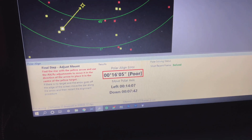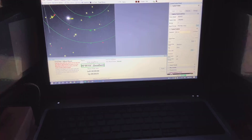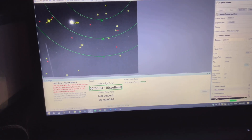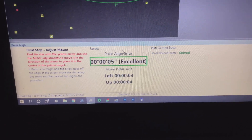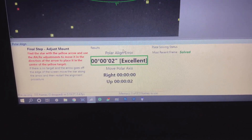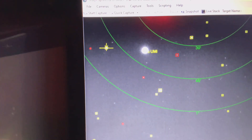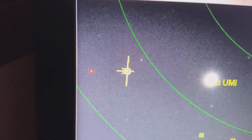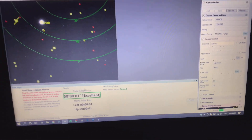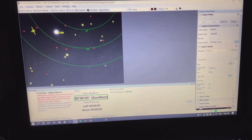It's telling me I want to go down and left. I have a good example of a polar alignment for you guys — that's about as low as I can get the number. The seeing is affecting it, but that's the polar alignment error, and the star is as close to that point as possible — it's almost right on. So that is the idea of the SharpCap polar alignment feature.